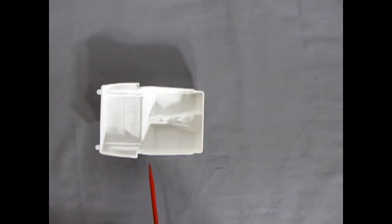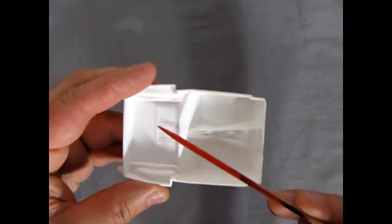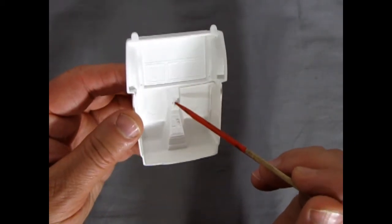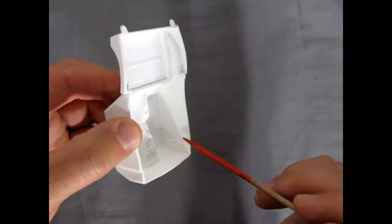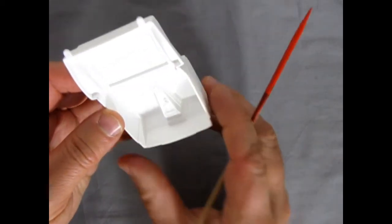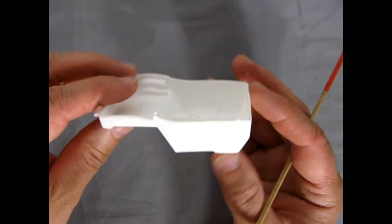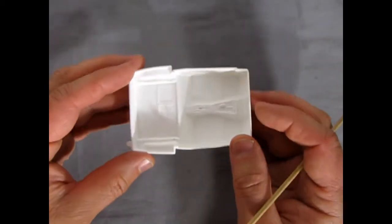Our interior tub is quite nice — it's got these little tiny doors used for storage on the Corvette, a console with the gear shift area, and sunken-in areas for door panels with nice carpet molded in. There are some sink marks but they're right underneath where the seats will be, so easily hidden. Underneath it's nice and smooth — a very good interior tub.